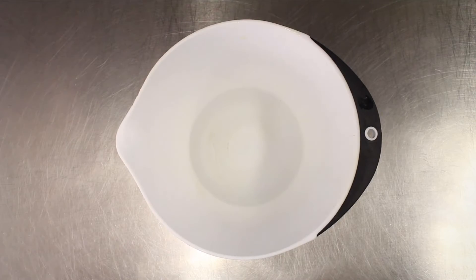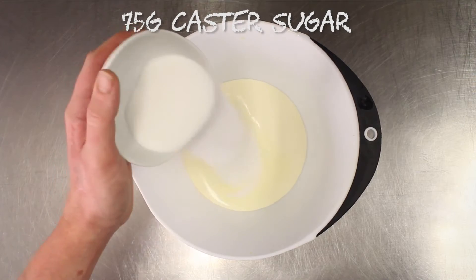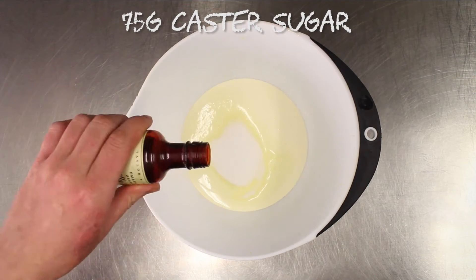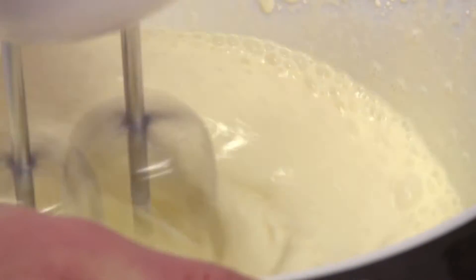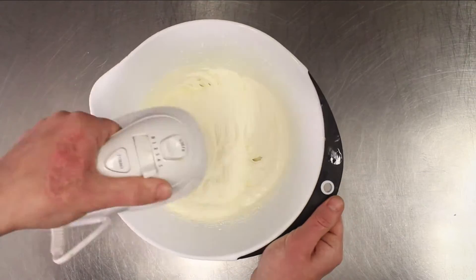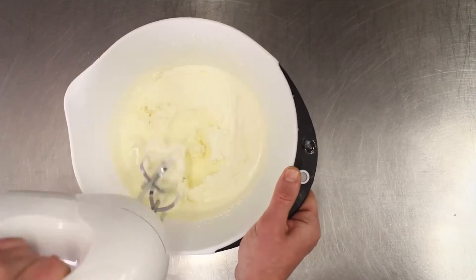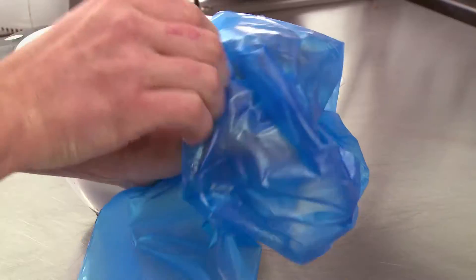For the Chantilly cream, pour 400 ml of double cream into a bowl. Add 75 grams of sugar, followed by a couple of drops of vanilla essence. With an electric whisk, whisk until you form stiff peaks. Place into a piping bag and your cream is ready to go.